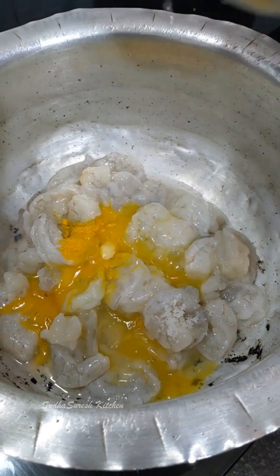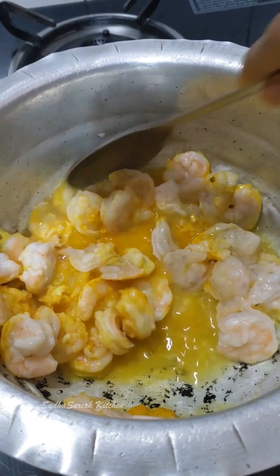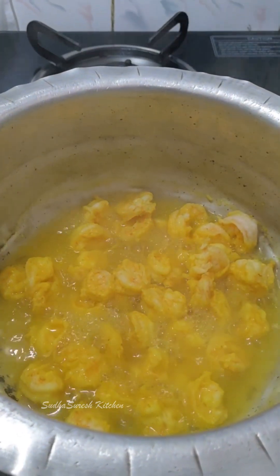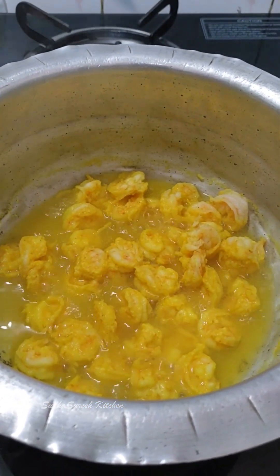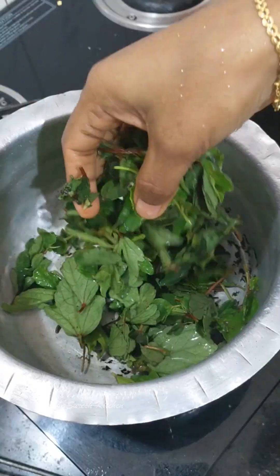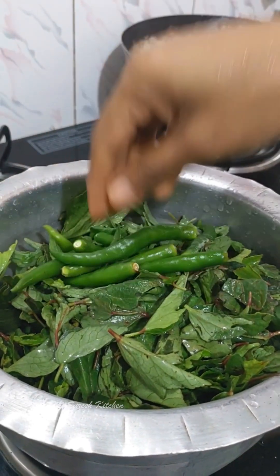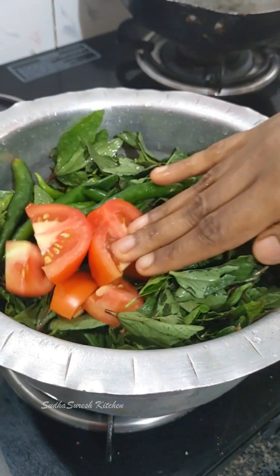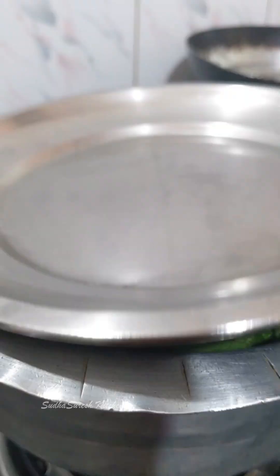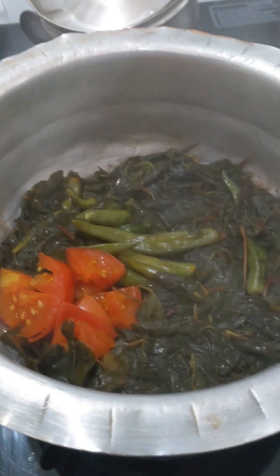Add some salt and water. We will cook for 5 minutes on a low flame, then turn off the flame.